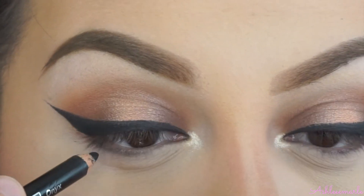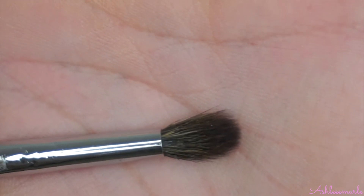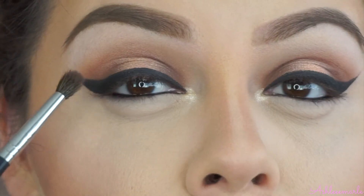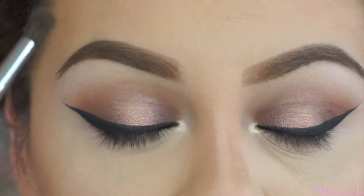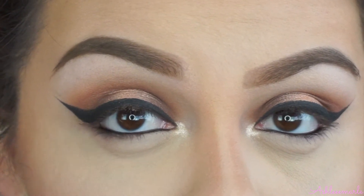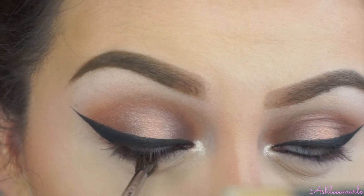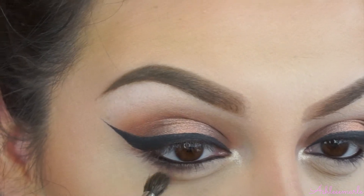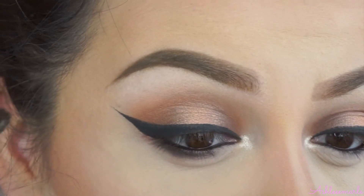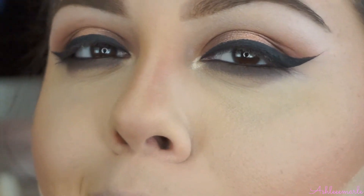I'm going to apply a black eyeliner on my waterline. Then with a small eyeshadow brush, the Morphe M506, I grabbed Semi-Sweet — the same color we used for the outer part, inner part, and the whole sandwich effect — and I'm going to blend the lower lashes, getting the black eyeliner and that color together, going back and forth with a little bit of circular motions to really blend that out. I went a little bit dramatic, just a little bit.